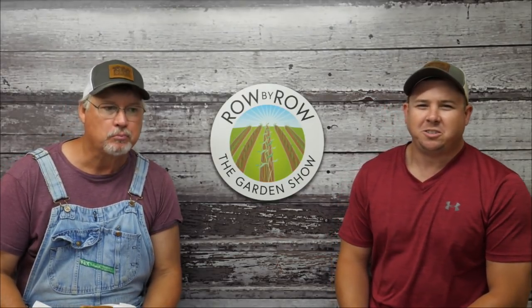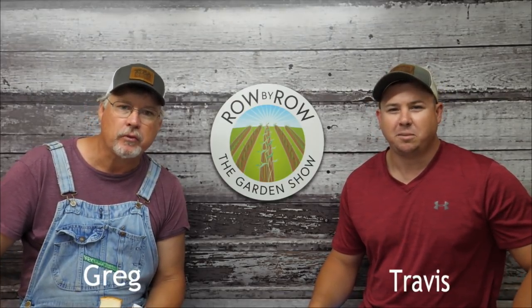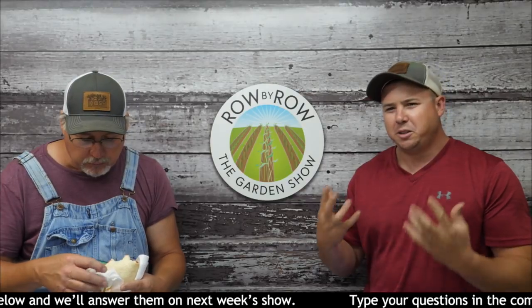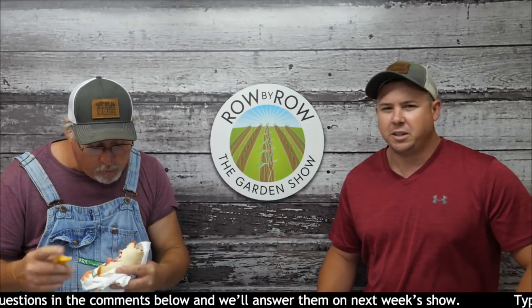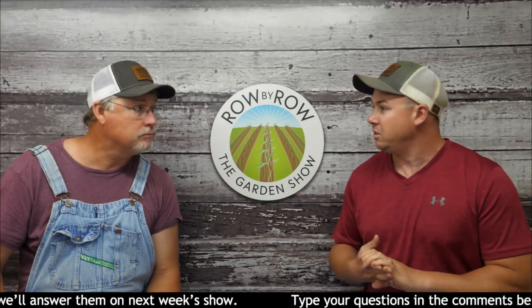Hello everybody and welcome to the Row by Row Garden Show. We're coming at you live from Hoss Tools headquarters here in Norman Park, Georgia. I'm Travis and I'm Greg and we're super excited about today's show. We've also got Big Jim on the controls. On today's show we're going to be talking about some common garden misconceptions, do a little myth busting, have our show-and-tell segment, talk about our tool of the week, and answer your questions at the end of the show.